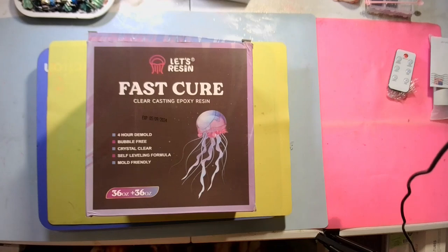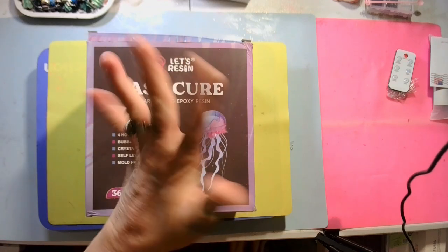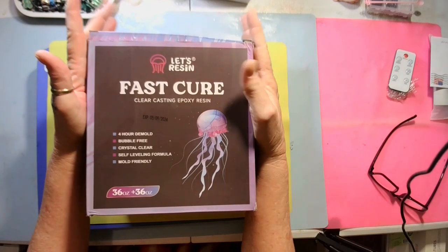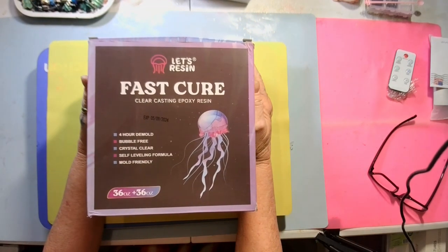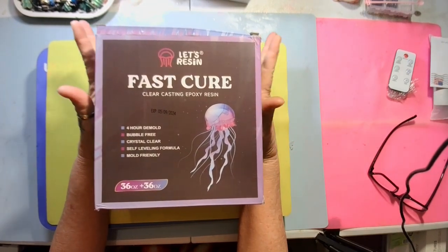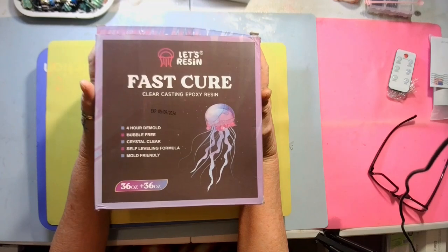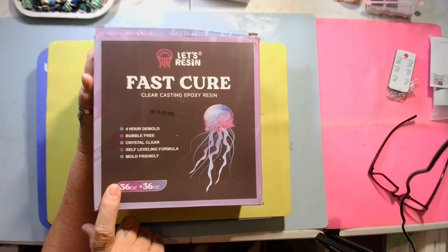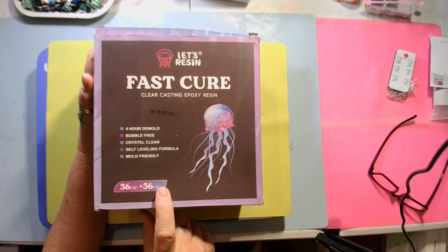Hello my sweet babies, how's everyone doing today? I'll show y'all what I got in the mail today. Less Resin sent me their new 72-ounce fast cure resin.